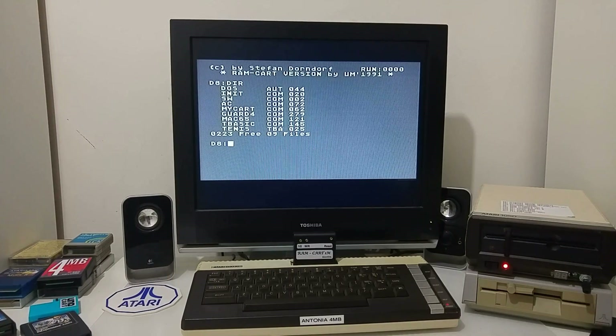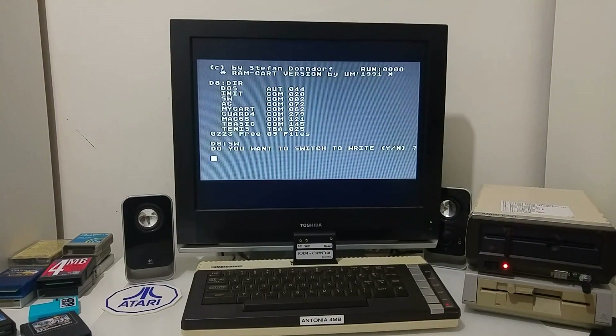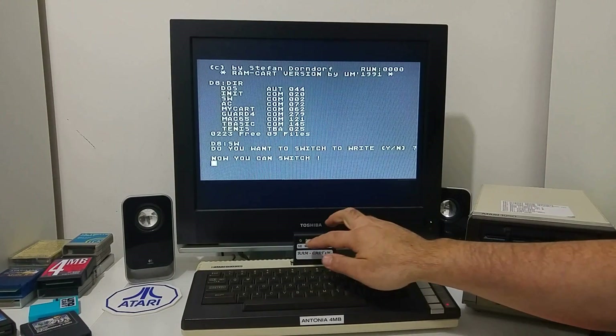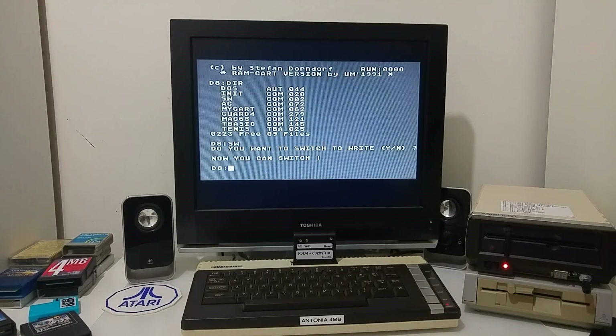There is also a third tool called Switch that allows you to switch between write and read mode. If you're in read mode and want to switch to write mode, just click yes — now you can copy files into the cartridge. If you program something in BASIC, switch to write mode and save your file on the cartridge to take it somewhere else. And that's the RAM cartridge — I hope you enjoyed this video. Keep enjoying your Atari, until next time, bye!